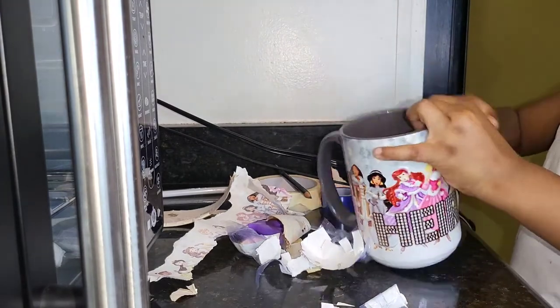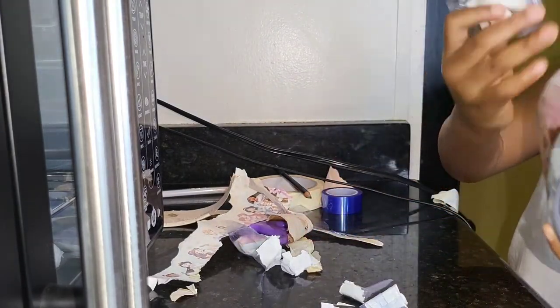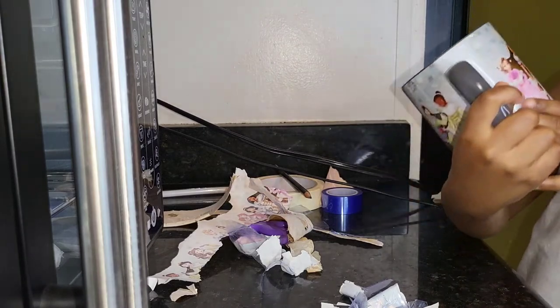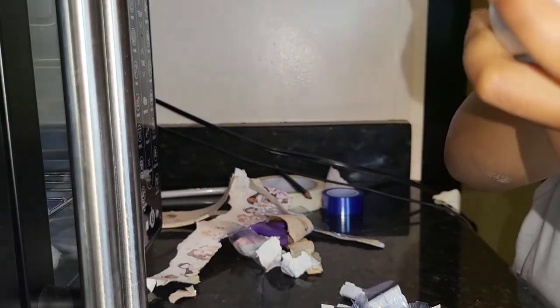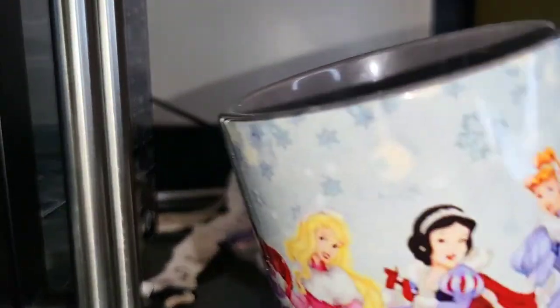I washed that baby off and you can get to it. This is Eric's cup — oh wow! Wait, you can't see it. Let me help you. This is Eric's cup.